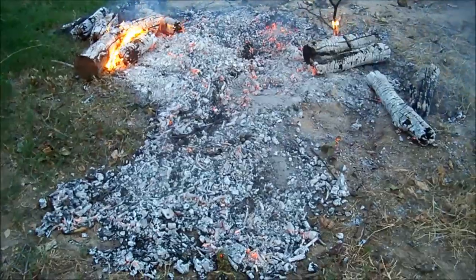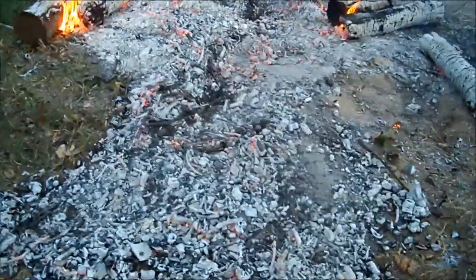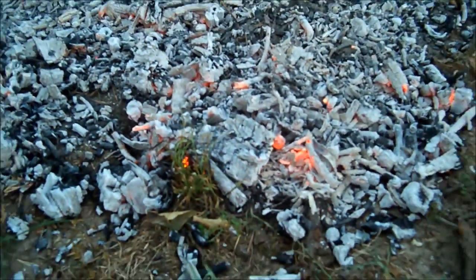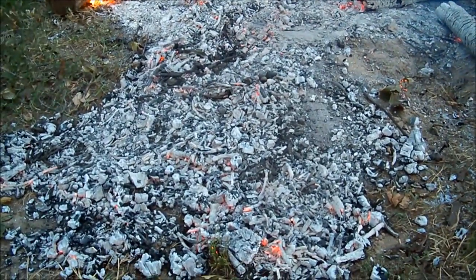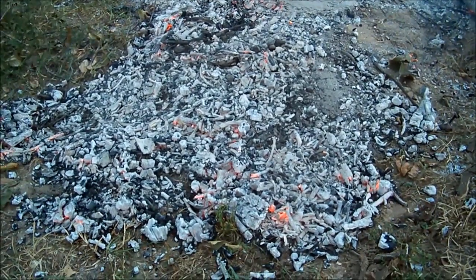Alright, so we got it pretty much burned down here. Now this is a critical part of making this stuff. You see that part glowing right there — the big chunks will be solid red. The next step is you have to put them out and leave them whole, because that is the biochar.